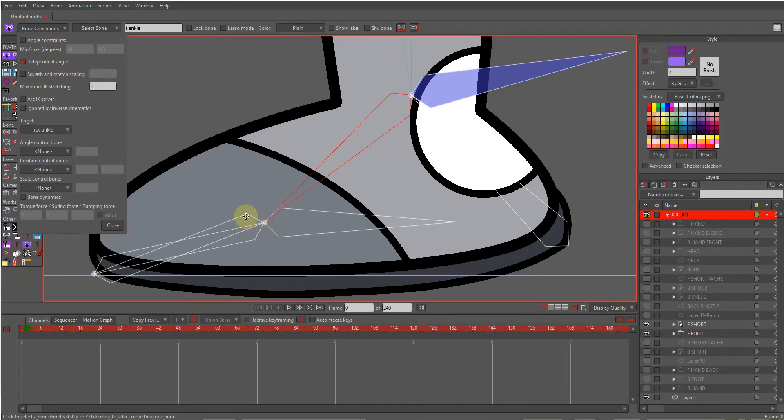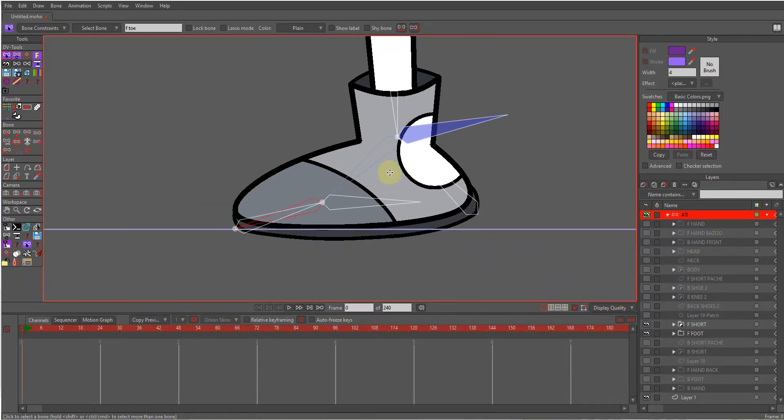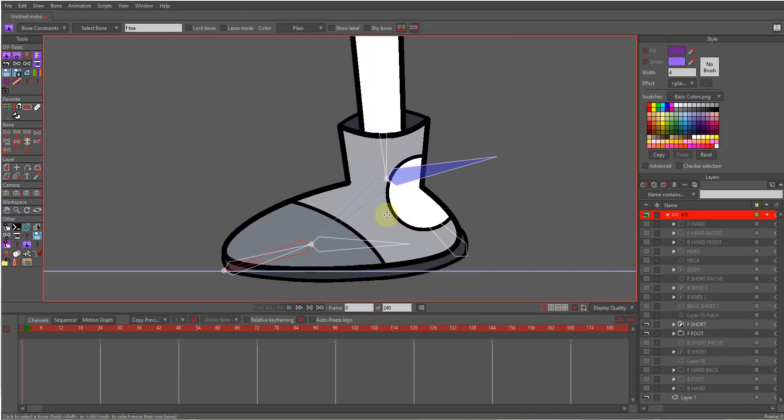Now make sure for this ankle, 'independent angle' is off. Also for the toe bone, make sure 'independent angle' is off. Okay, now everything is done.